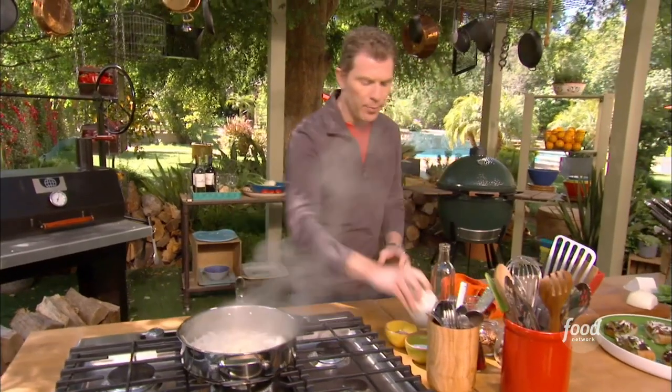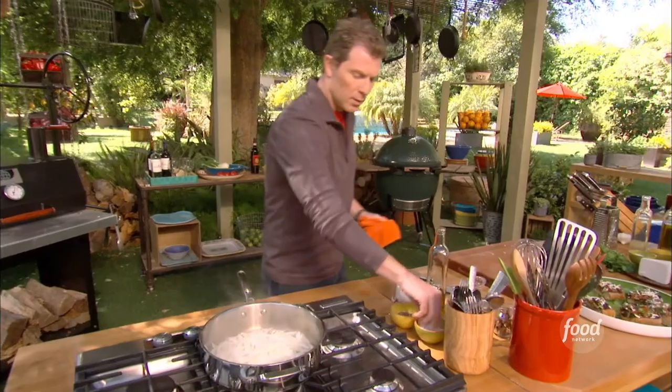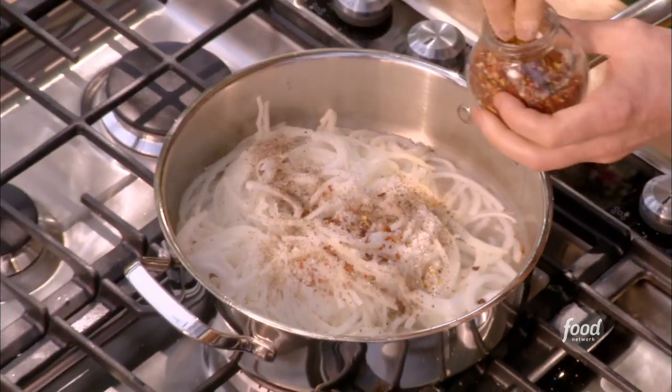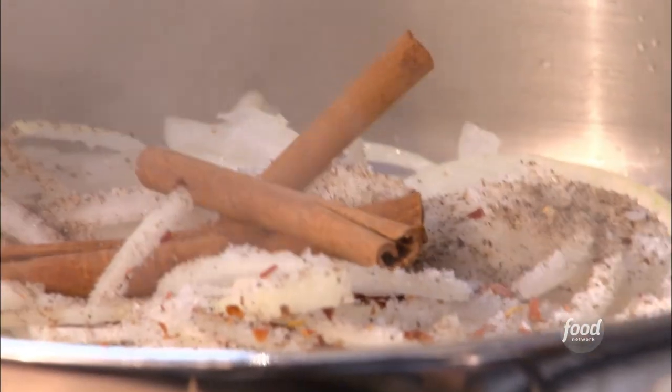We're going to give it a little help by adding a little bit of sugar, some salt and pepper, some crushed red peppers, and a few cinnamon sticks, which is kind of cool.